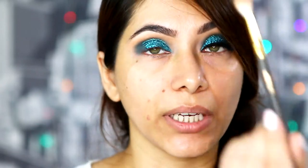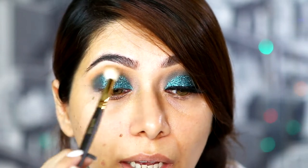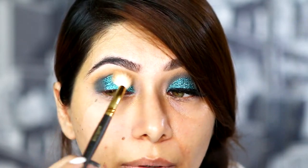After that, take the same Smith 232 brush, which is a fluffier blending brush. I'm taking Desert Sands on it and I'm going to blend this entire crease area one more time. Time to apply eyeliner. I'm using NYC Blackest Flat Liner. Although on the other eye I used Inglot, but it was giving me more fallout.